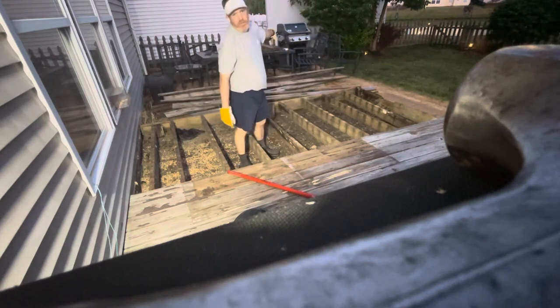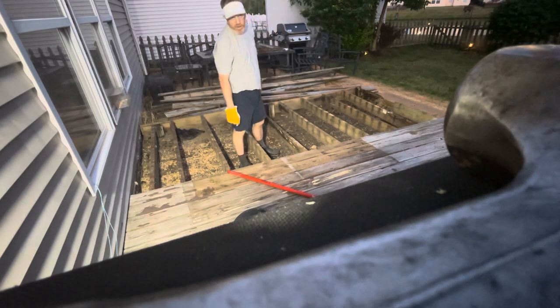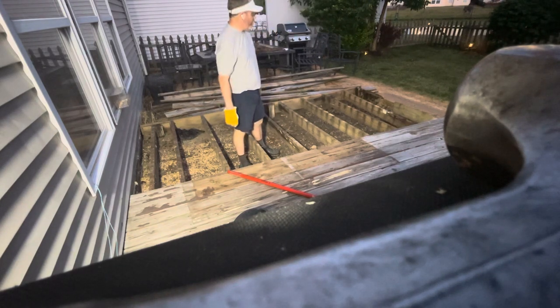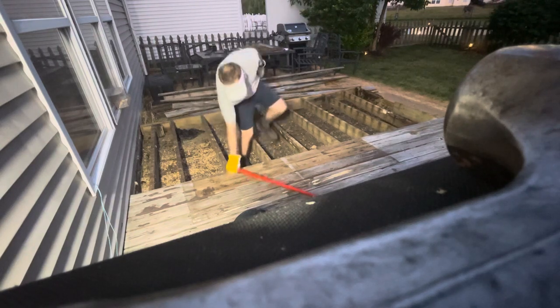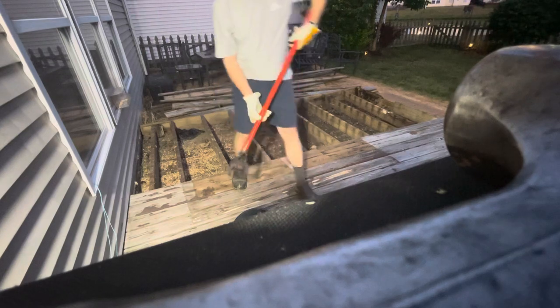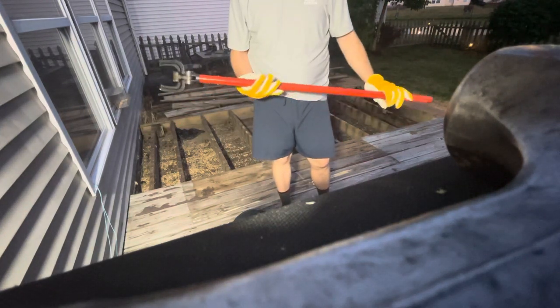I did all those other boards with the Sawzall, crowbar, hammer — took me two or three hours. That just took me 20 seconds. This thing is badass. Crescent. This is the best $60 I've ever spent.